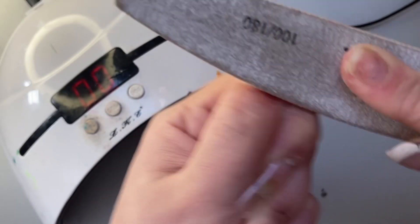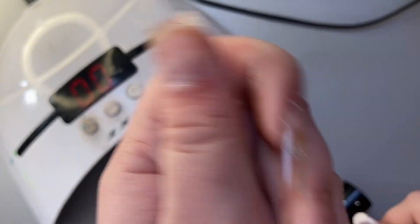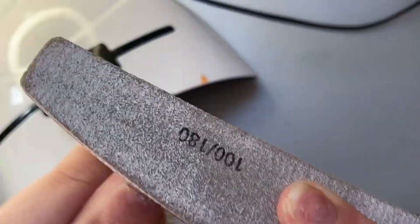A lot of people use a drill for this step, but I still find a nail file easier. I blend the end of the extension with my natural nail by filing it down — you'll see what I mean as I do it.